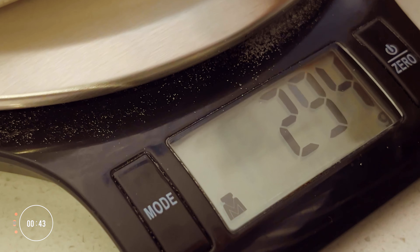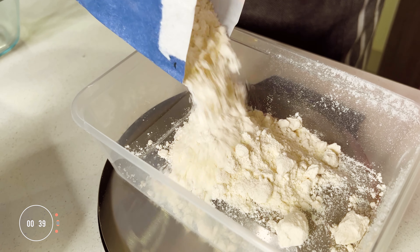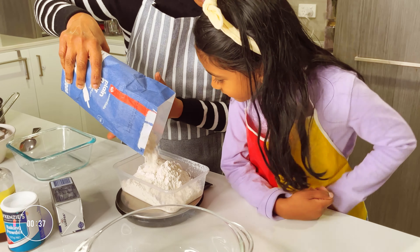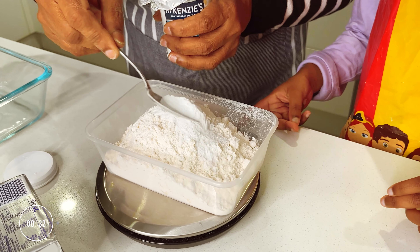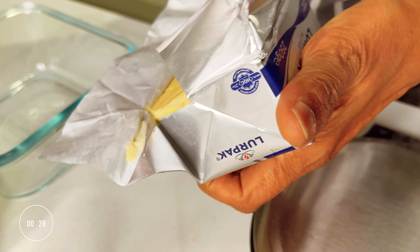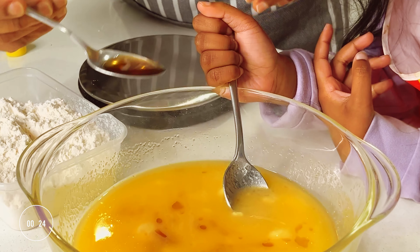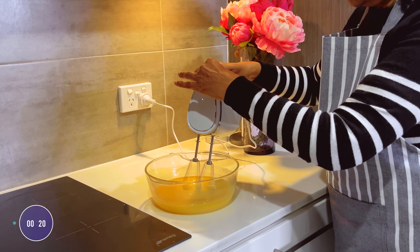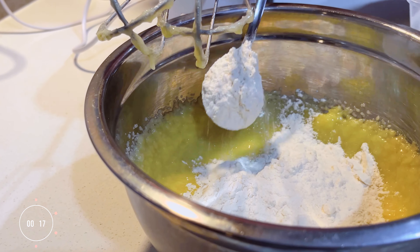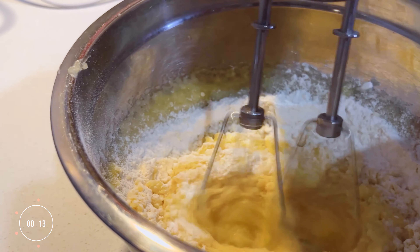Add 250 grams of white sugar, 250 grams of white flour, 250 grams of butter, 2 tablespoons of baking powder, 2 tablespoons of vanilla and mix well. Give the ingredients a really good mix in a way that allows them to blend really well.